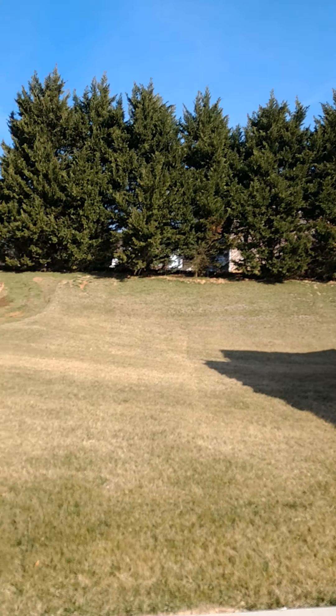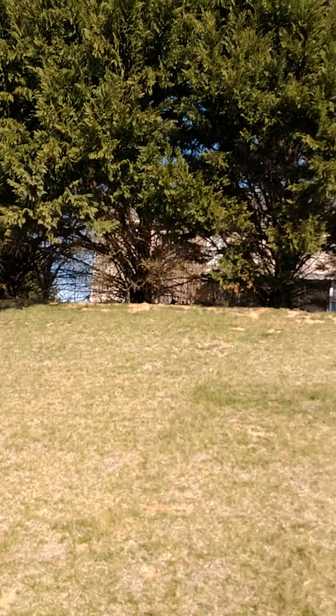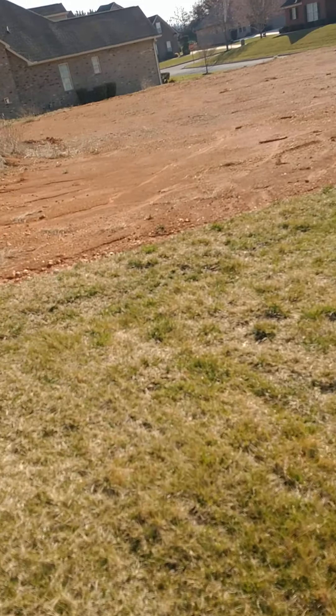This is a south-facing slope, and it thinned pretty severely last summer. In the judgment of the people taking care of it, it didn't really need to be seeded — it was going to fill back in naturally — which it has not. So this is going to be an area of prime concern.